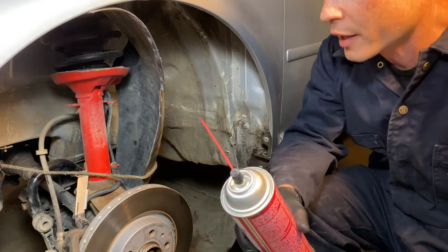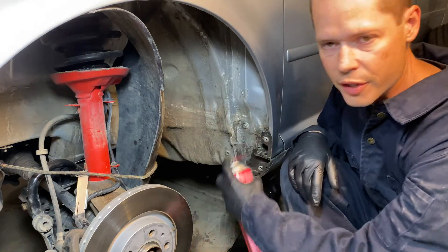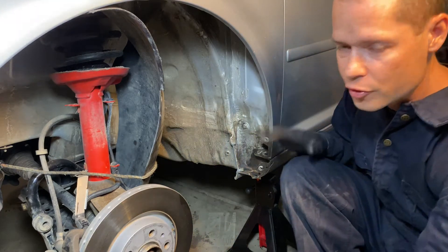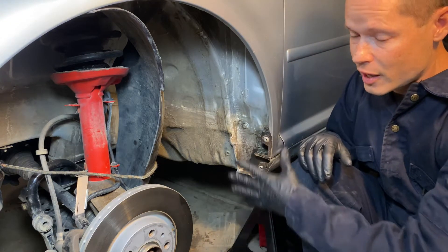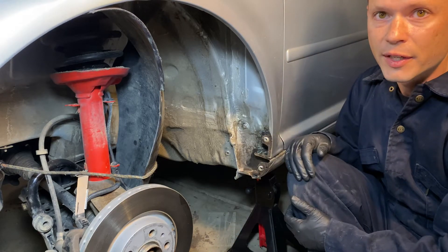After you've done as much grinding as humanly possible, the next step is to hose this out with brake cleaner. Get it as clean as you can and then let it dry for at least eight hours. I let mine dry overnight because there was some moisture in here — you want it to be super dry, so wait a day if you can.